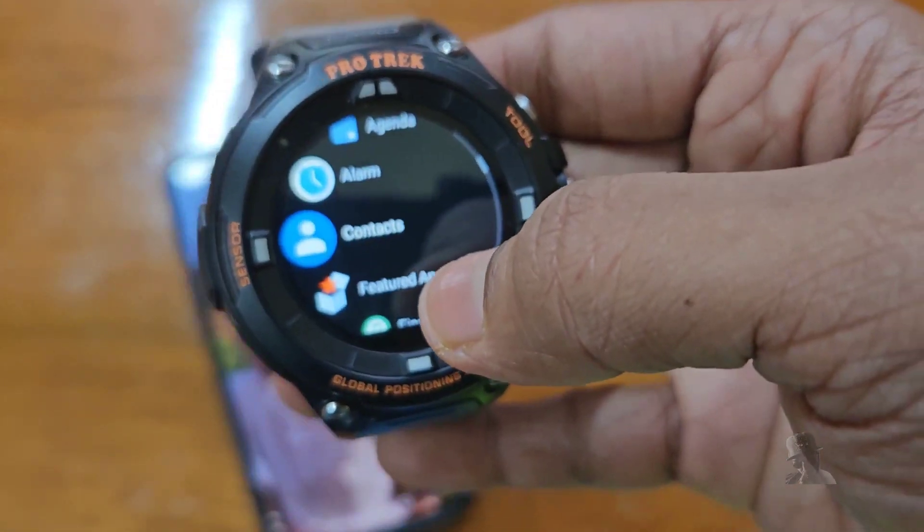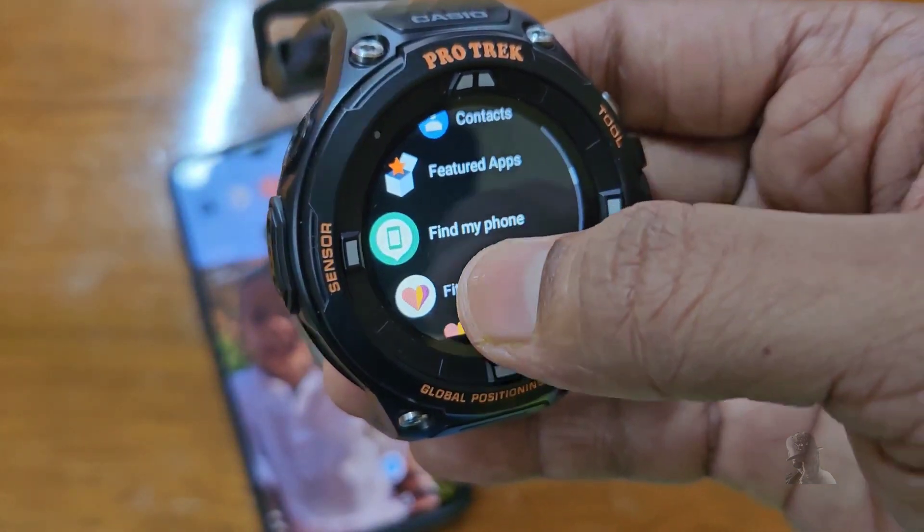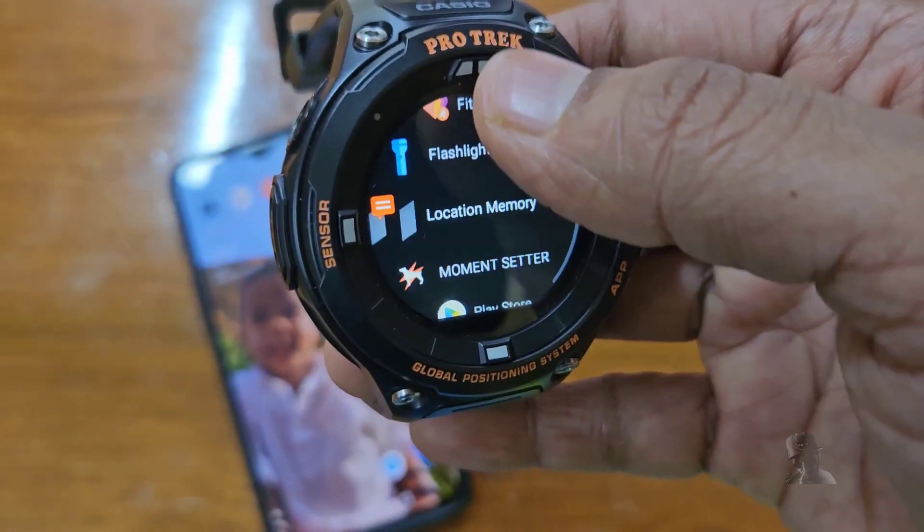Before we begin, let me show you that Strava is currently not installed in this watch.